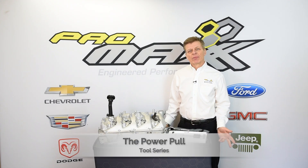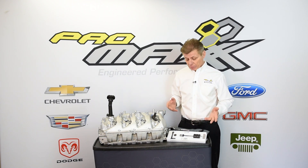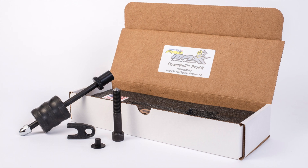Hi, I'm Jeff DelRosa. When I founded Pro Max Tool, I focused on challenging and problematic repairs that plague productivity of the technician. Case in point is removing fuel injectors from both gas and diesel engines. Let me introduce you to the PowerPull series of tools.